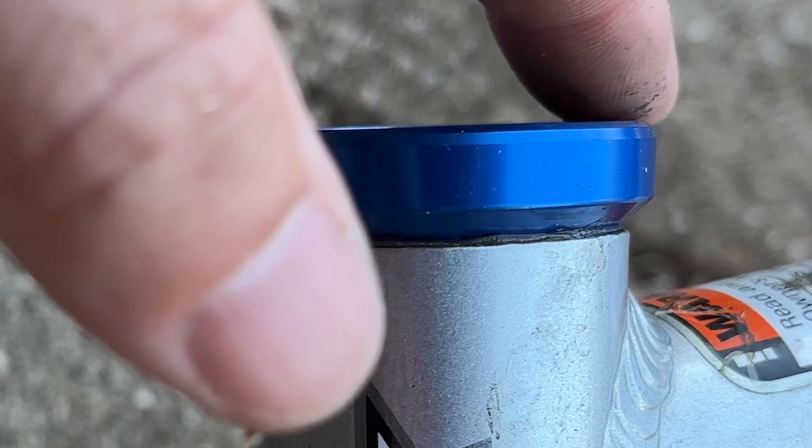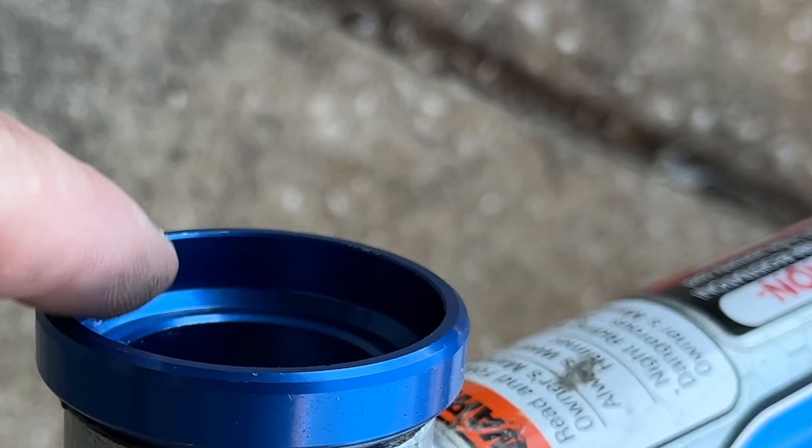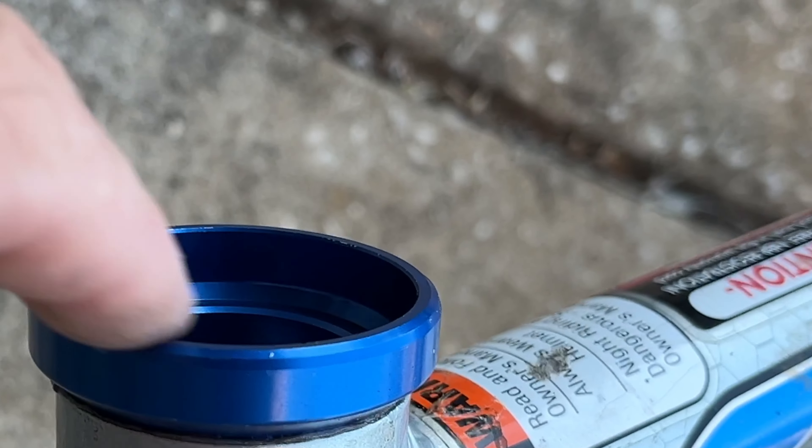Nice and even, completely flush with the neck, and no abuse to any of this aluminum here.